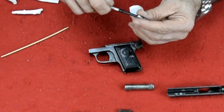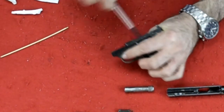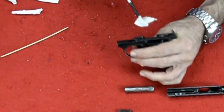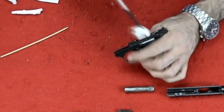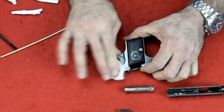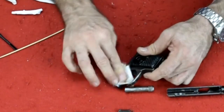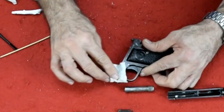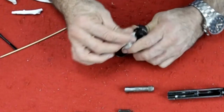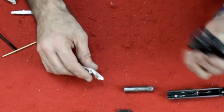My first pistol was a Browning 25 back in college, and yeah, I took it apart like that. It took me close to a month to figure out how to get it back together again — and I figured it out in a dream. I woke up in the middle of the night, I was dreaming about the parts swirling around, I put it together in my sleep, grabbed the gun, did it, and it went together. I went back to sleep and I don't remember how to do it. So just don't do it.